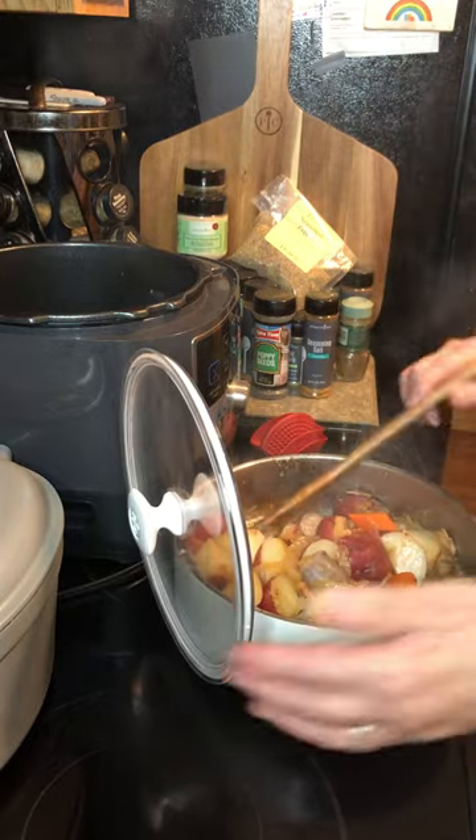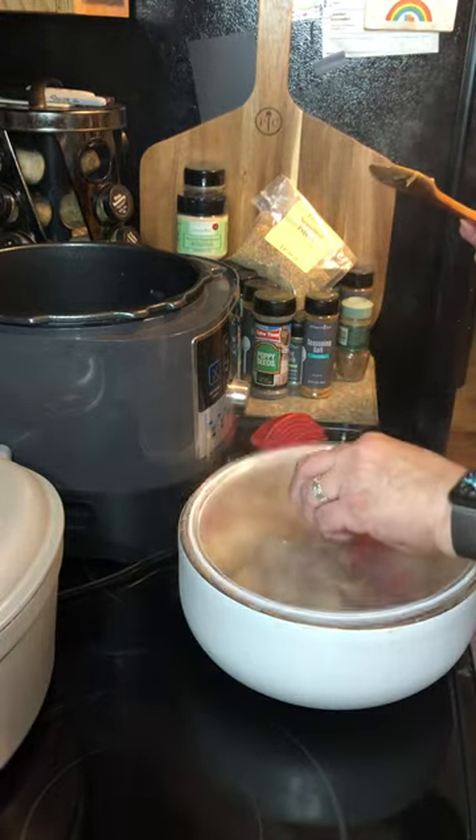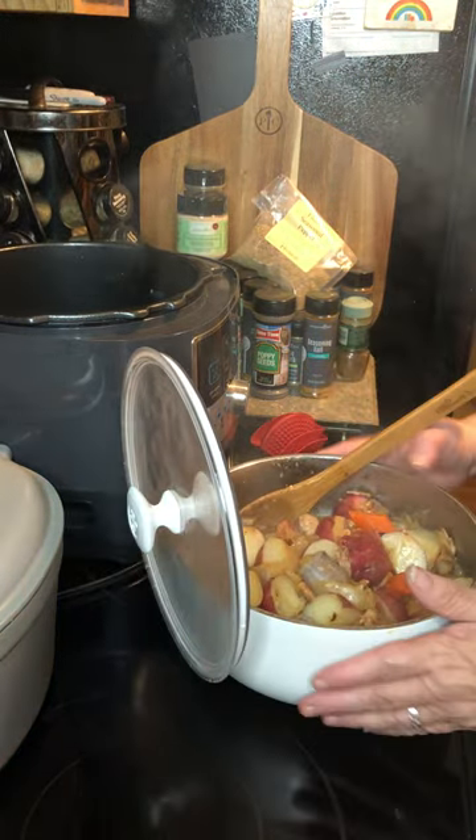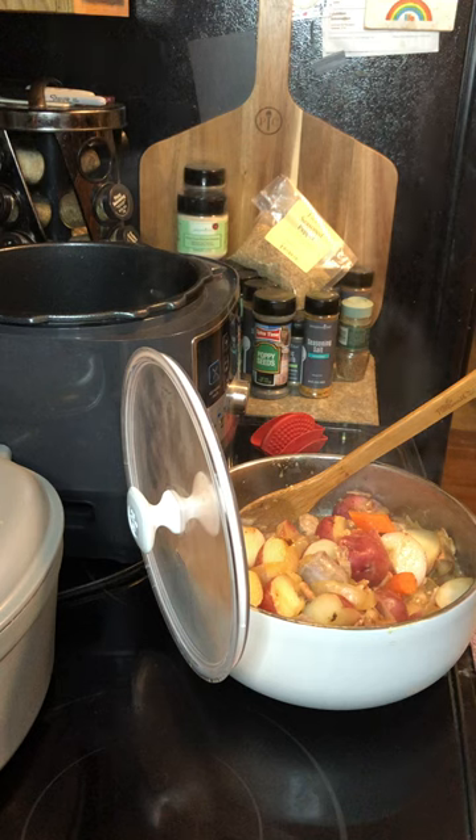The lid hangs on the side, so it's out of the way when you're serving. Cover it up and it seals to keep the heat in — it's a double wall insulated bowl. There you go, thank you!